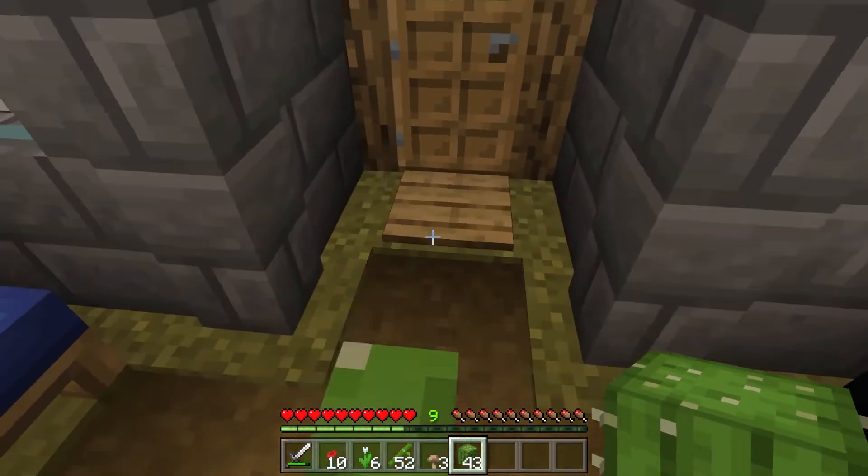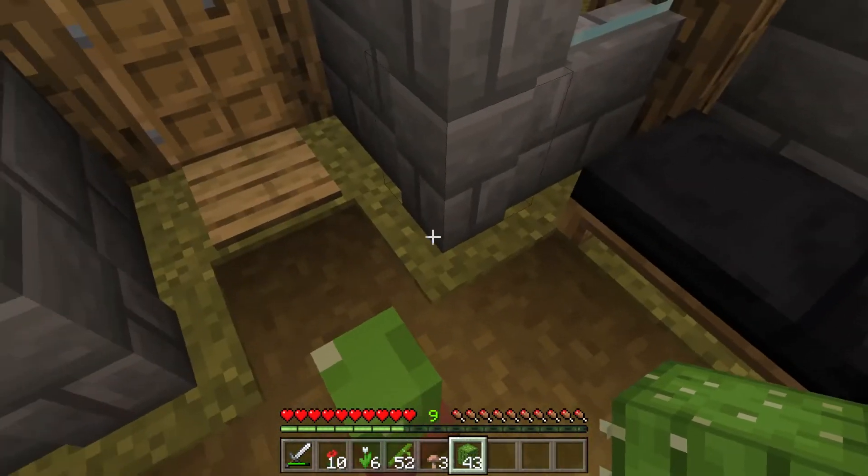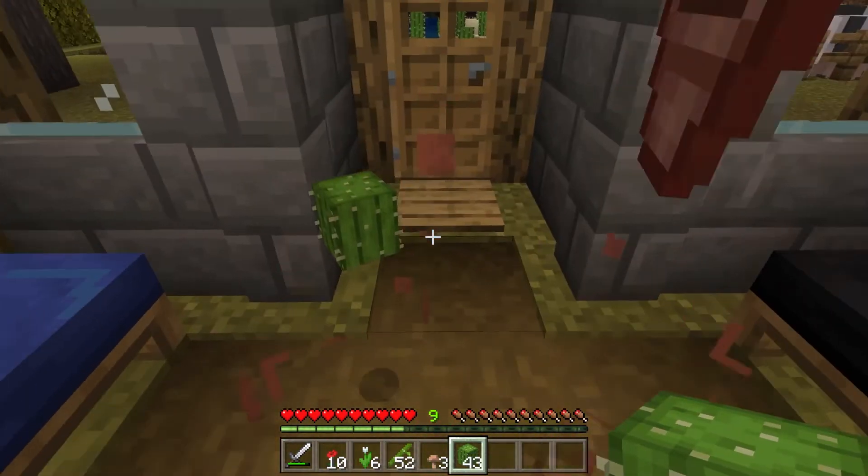A normal cactus, if you run into it, will cause damage. But when it's in a flower pot, you can see it doesn't cause any damage.